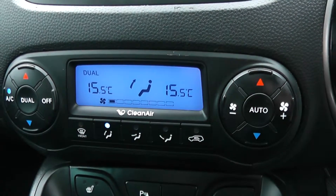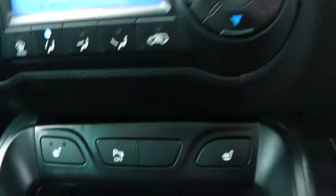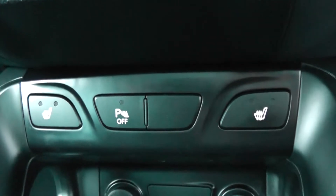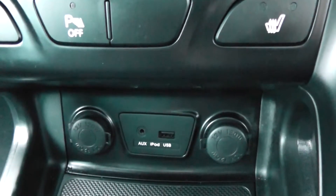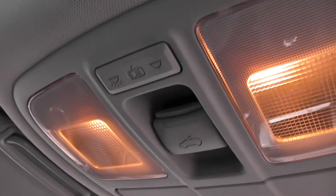Moving down, you have your air climate controls as well as your push to start engine button on the right hand side. Moving further down you have your heated seat operations for both front seats, power outlets, auxiliary input and USB input for all your various gadgets, and storage running past the handbrake. Both in the rear and the front you have panoramic roofs, and the front can be pulled back with the options of these controls.